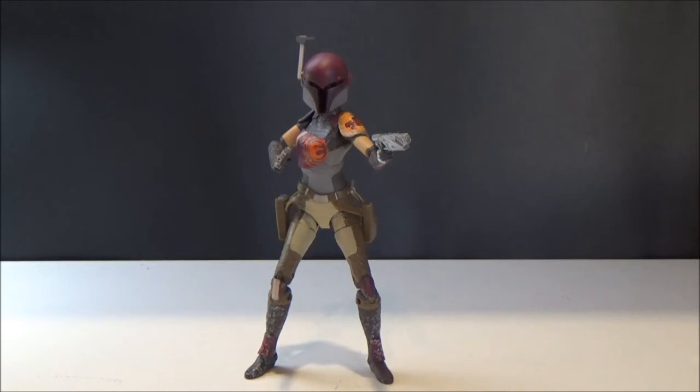I just want the rest of the Rebel crew now. I know we've got Hera coming, and we've had Kanan and Ahsoka — if you really want to count Ahsoka as part of the Rebels crew. But yeah, I want the rest now. What they've done with Sabine here is awesome.